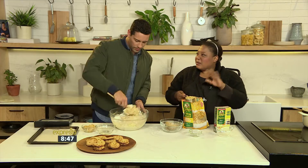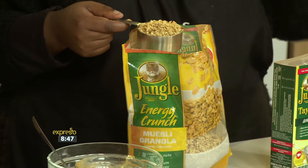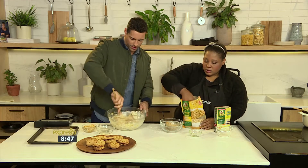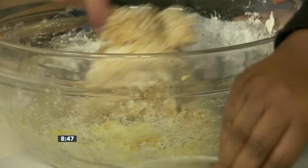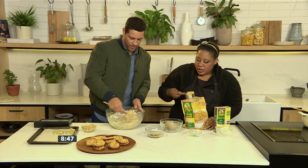Then we're going to add the Jungle Energy Crunch muesli — this is the granola flavour, but it comes in different variants, so you can decide which one you want. If you want a bit of raisin in there, there's a variant for that. This is going to add extra texture. And I'm also going to put some into a bowl because we're going to add extra crunch to the outside of our cookies by rolling them in more Jungle Energy Crunch muesli.